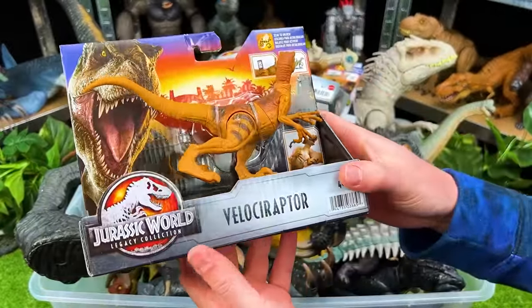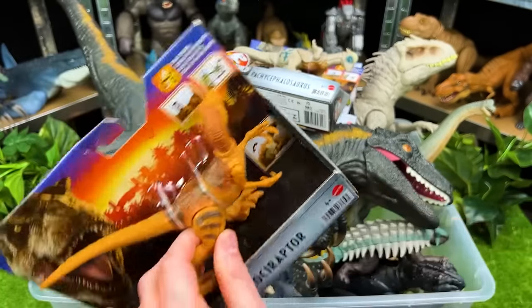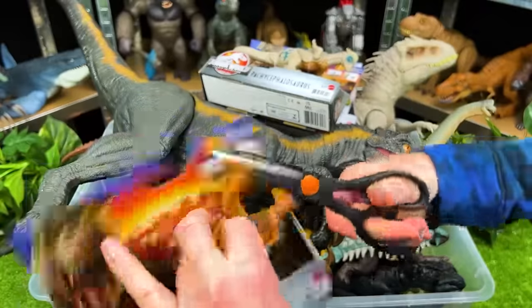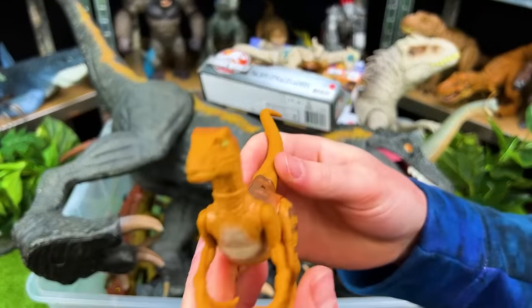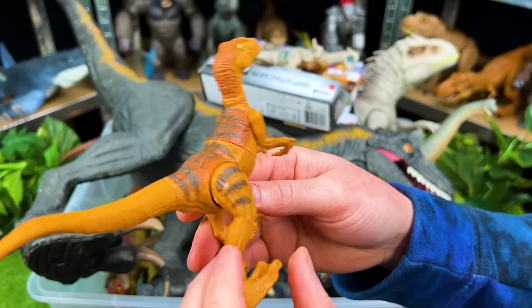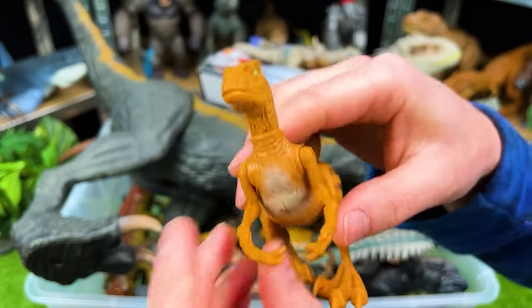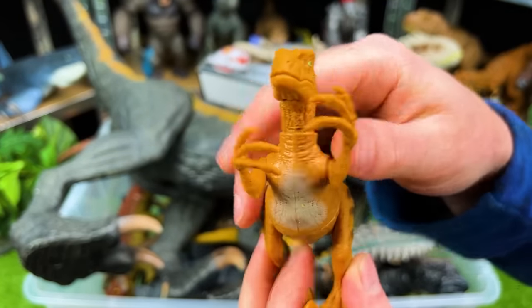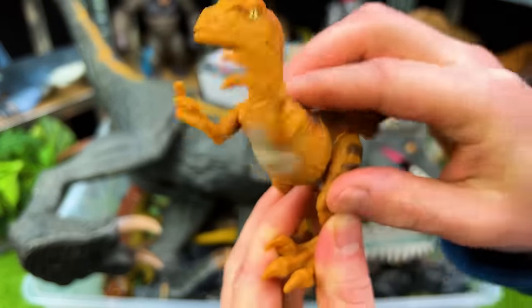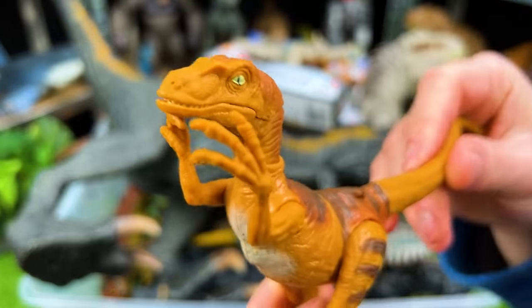Up next, we've got a Jurassic World Legacy Collection Velociraptor. Here is the brand new Velociraptor. I don't think I actually have a Velociraptor with this type of coloring. Plus, this Velociraptor has a slashing action with its torso — look at that spinning motion. That is so cool. It's spring-loaded, so it bounces back and forth.